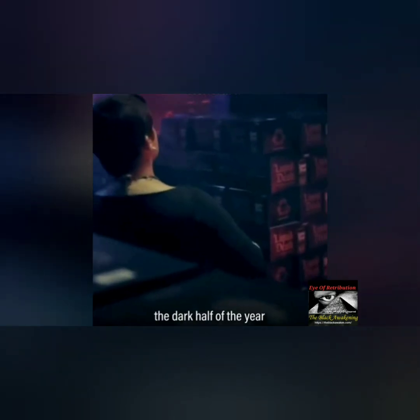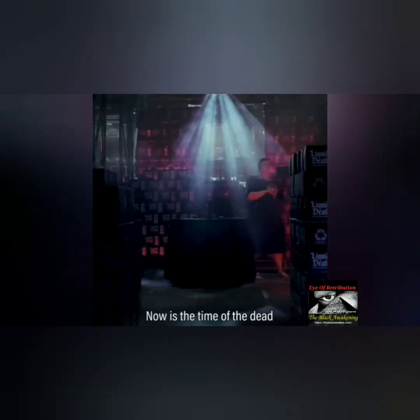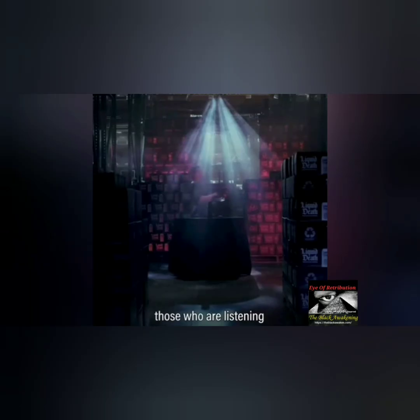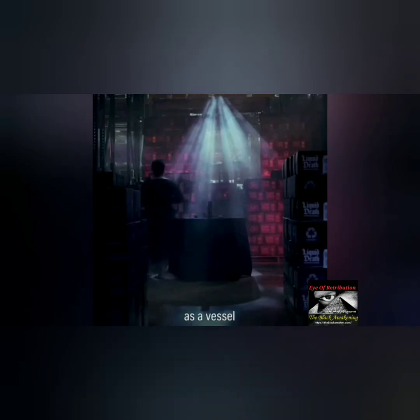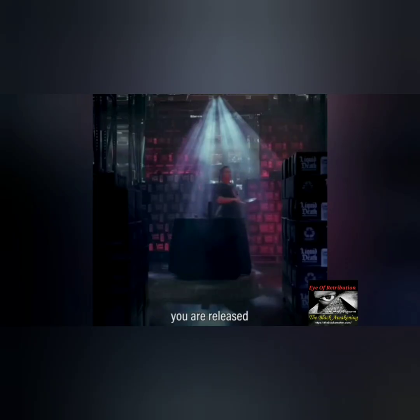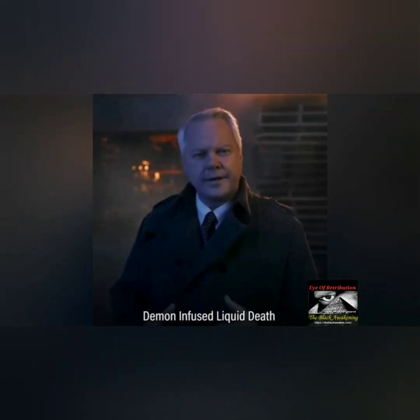We enter into the dark half of the year — now is the time of the dead. I ask you spirits, those who are listening: I invite you here. I offer this water as a vessel for you to come into this world. When the cans are opened, you are released. I welcome you. Now is the time of the dead. Demon-infused Liquid Death — if you drink it, will you become possessed?